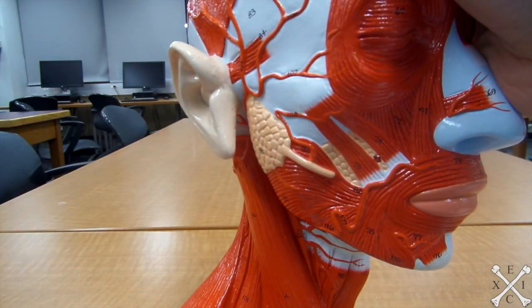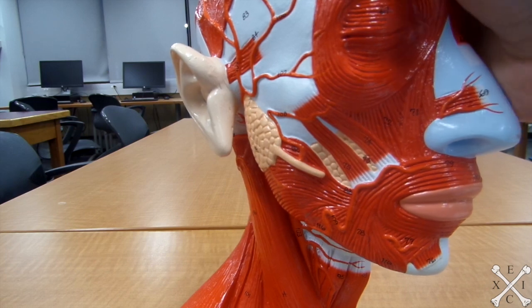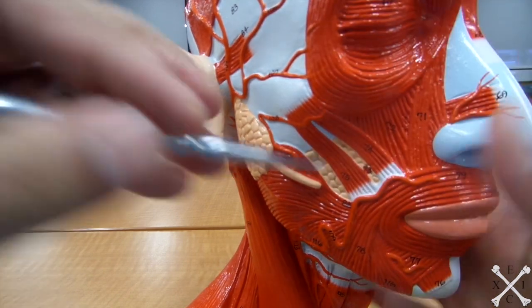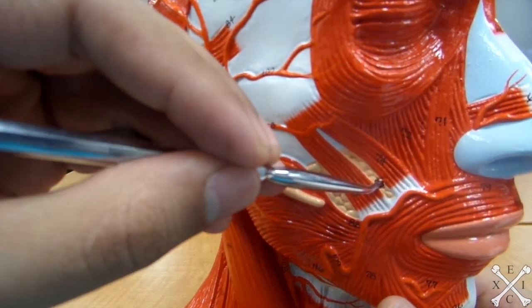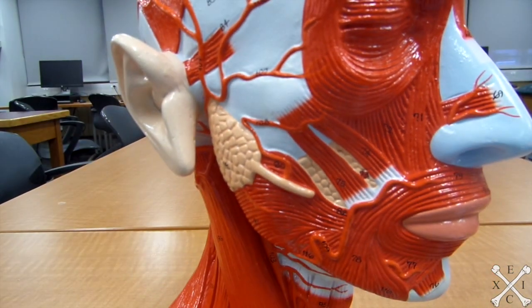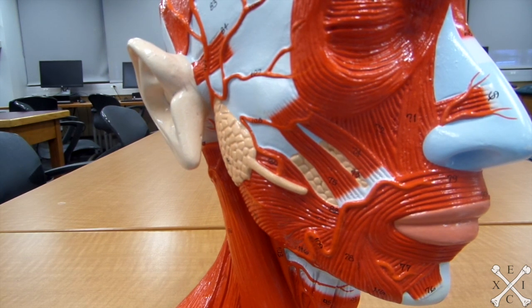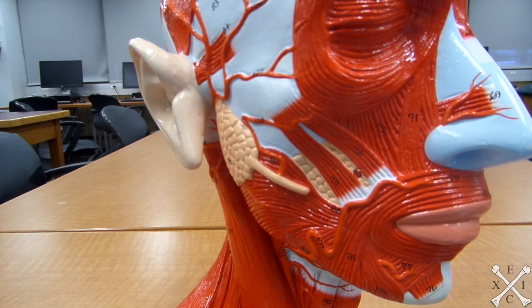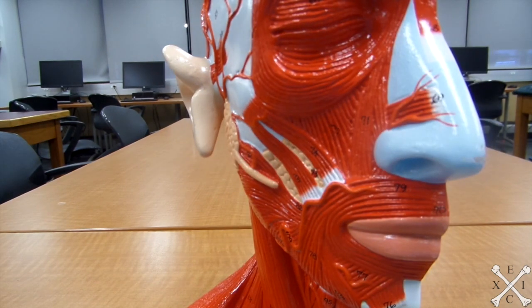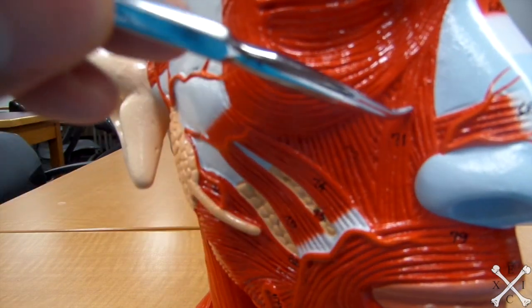Next is the levator anguli oris, which pulls the angle of the mouth upwards — thus it will be this one right there. After that is the levator labii superioris, which raises the upper lip and also flares the nostrils — therefore it will be this muscle right there.